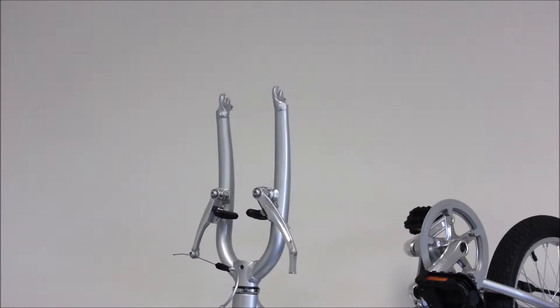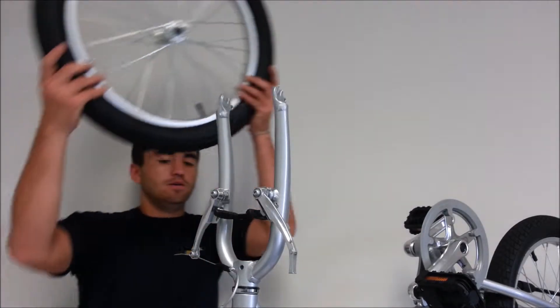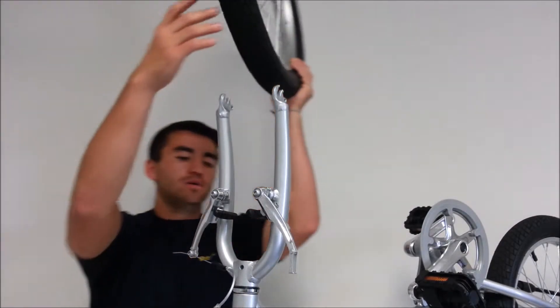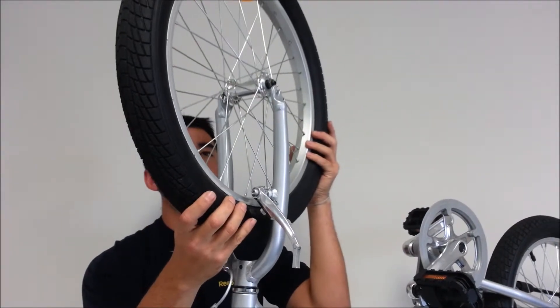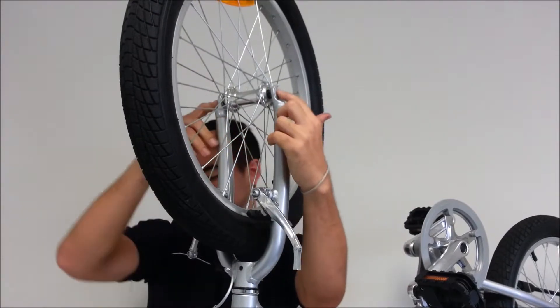So you've reached this point. The brake cable is already connected. Now we're going to put the wheel on. It's important to leave this open so that you can have room for the wheel. Then you slide the wheel into place. Make sure your axles line up.